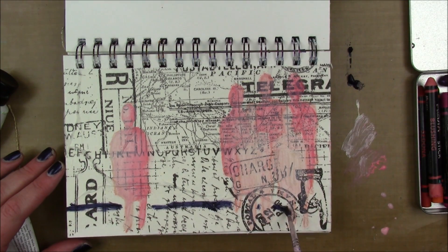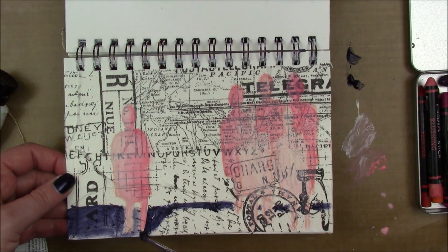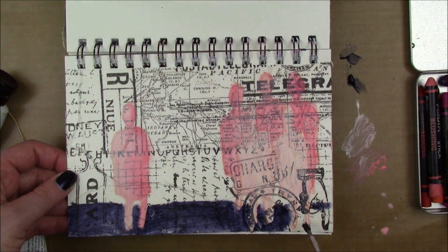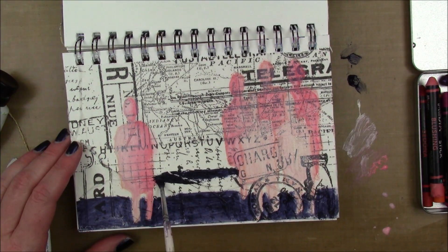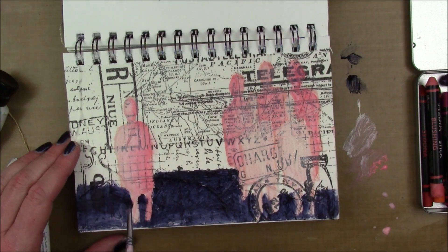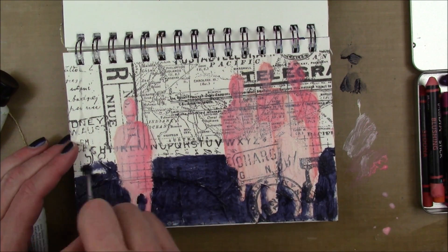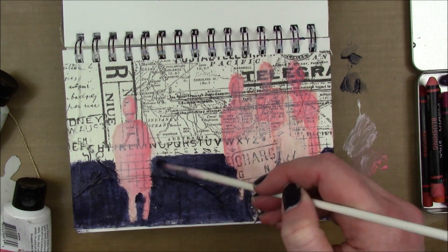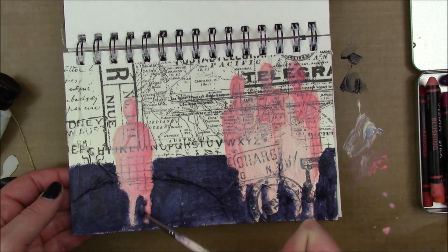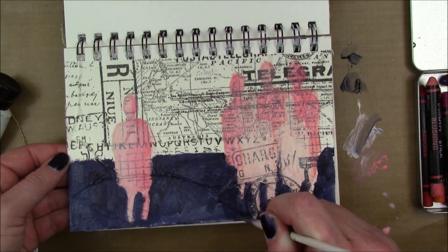I made this page for one of the Our Mixed Media Moods challenges where there were a lot of pink colors, and that's why all my little figures are pink — though I didn't end up using it for that. Along the bottom for a horizon line, I'm using Dina Wakely media acrylic in the color Night.